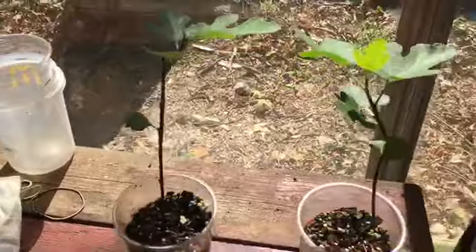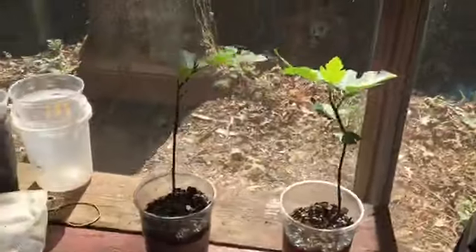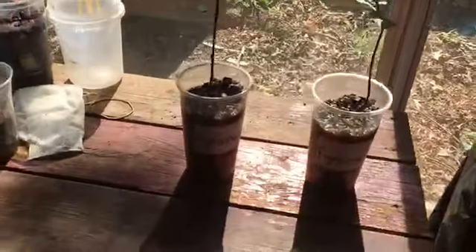Since it is tissue culture, normally they say it takes about three years for it to fruit. But I don't want mine to take three years.